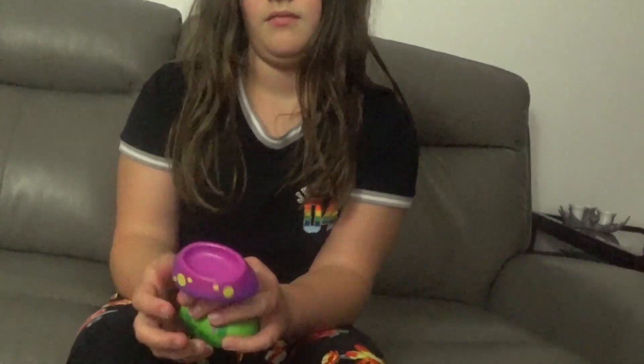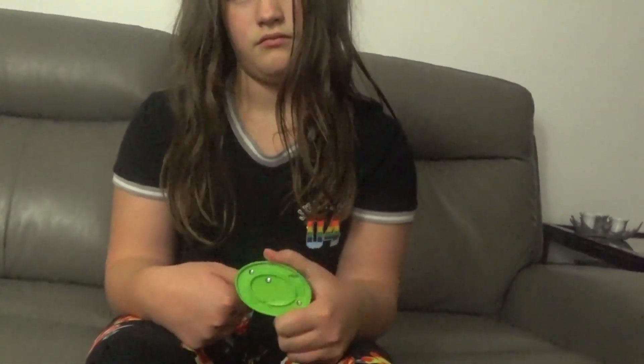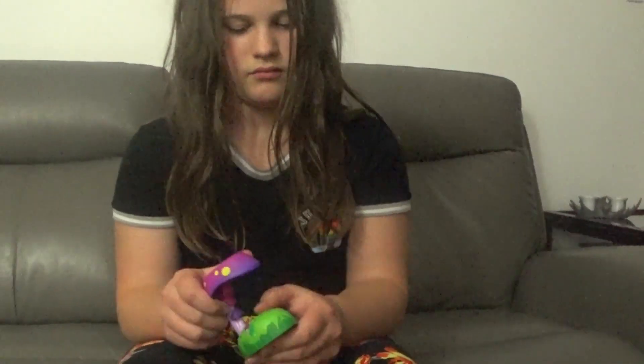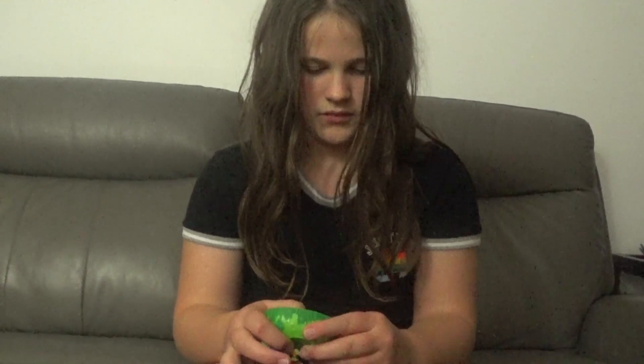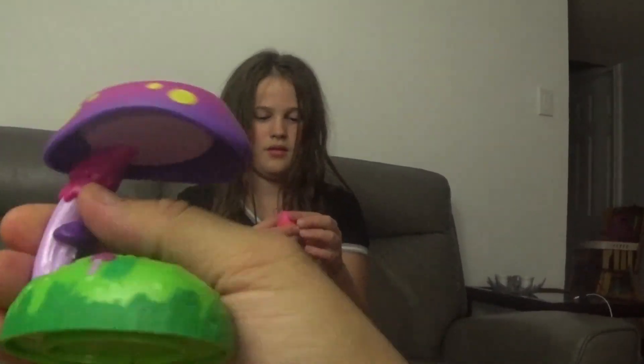Okay, so there's a light up. Is there a button that lights it up? Oh! Batteries! Can I see? Oh! It might need batteries. You might need to put some batteries in it. Yeah. Alright, let's take a look.